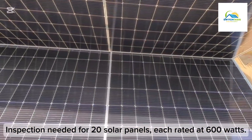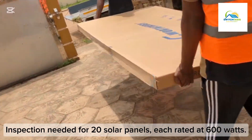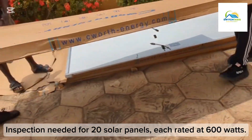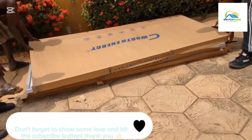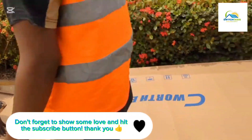So there are two panels in this box — correct, correct. This is the last box before they bring the 15kva battery.